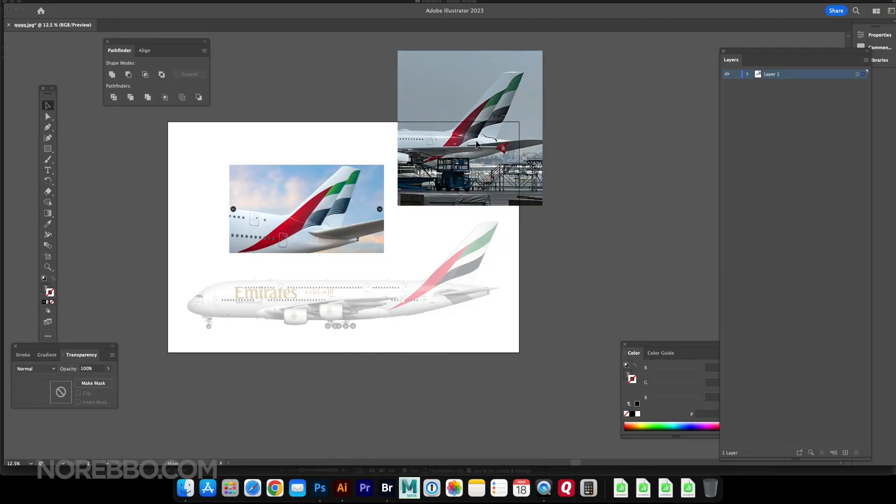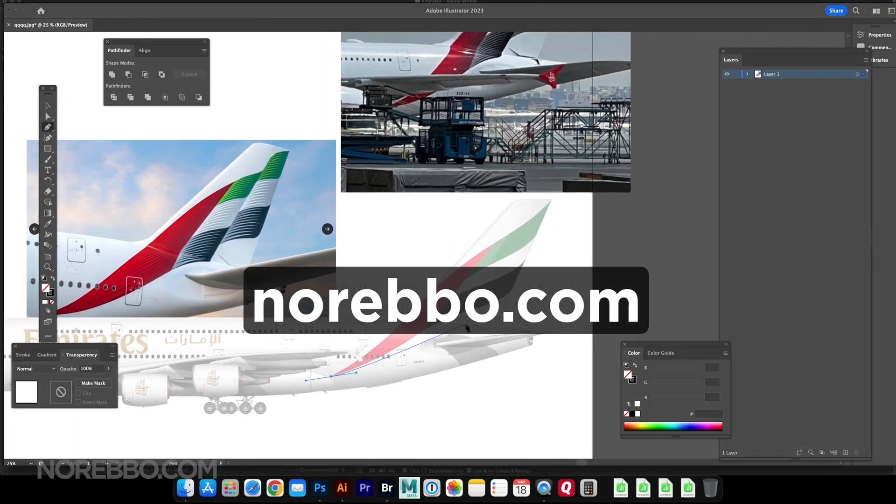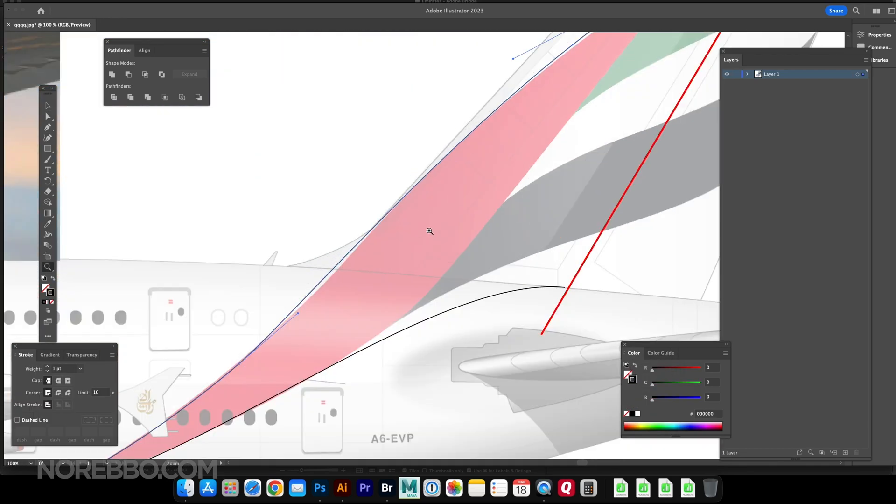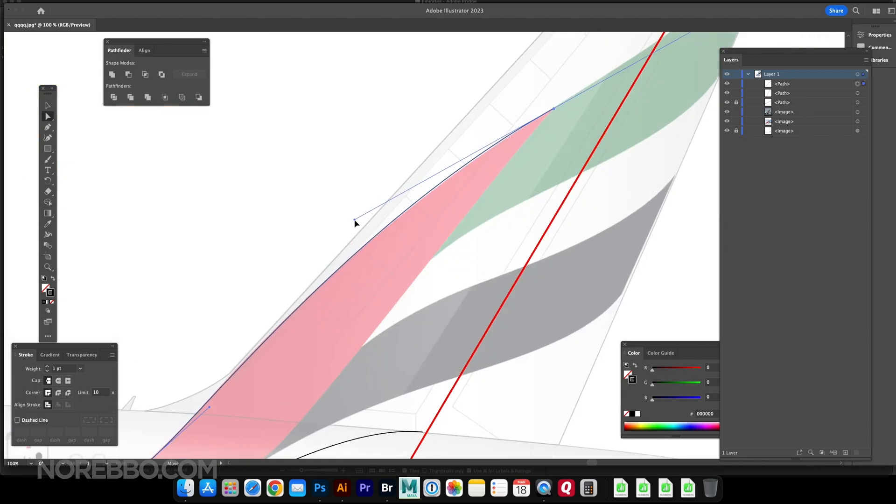Hey everyone, Scott from Nerebo.com coming to you with my biggest challenge of the year so far, which is illustrating the all-new 2023 Emirates livery.